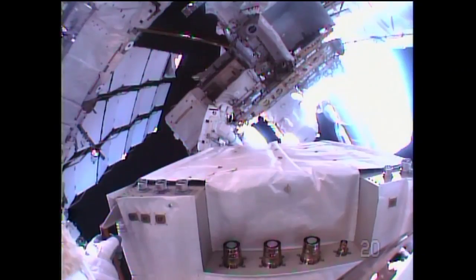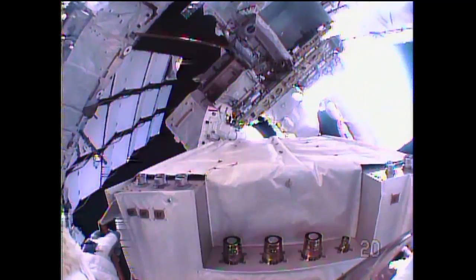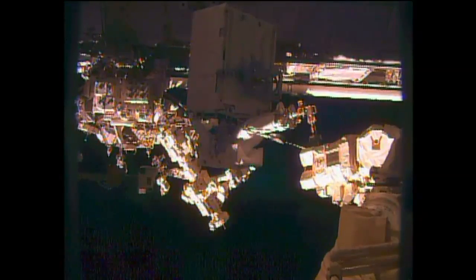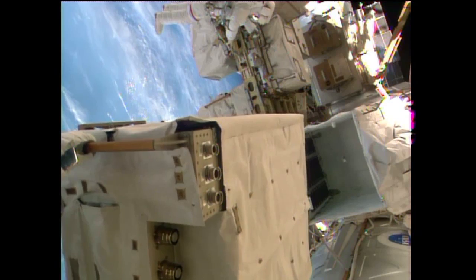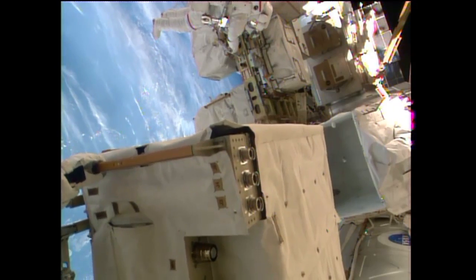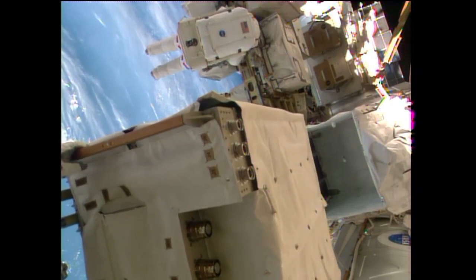Alexander Gerst has the pump module. He's reorienting it to 180 degrees so it's in the proper configuration for installation once he arrives at the external stowage platform — his next stop on the end of the space station robotic arm. Towards the right corner you can see the empty MLI tent primed and prepped for the arrival of this pump module. They're getting a good view in the MLI tent right now, about 80% of it. Gerst repositioning his hands on the pump module, getting to the nadir — the earth-facing side of it. He's going to need to get on that angle in order to help guide it in.